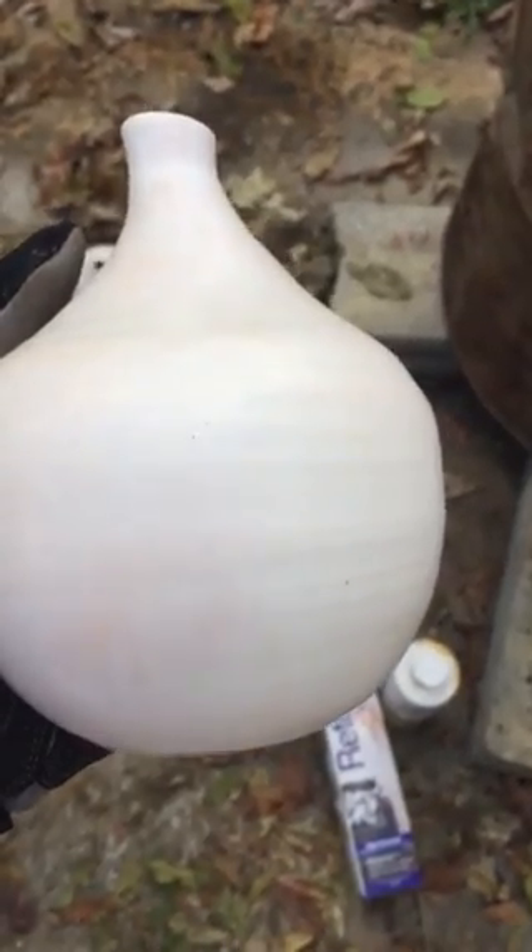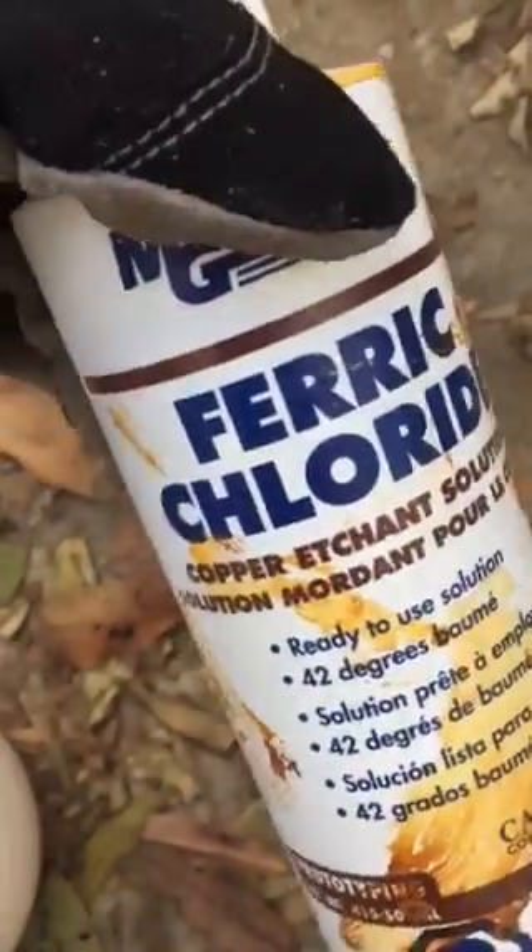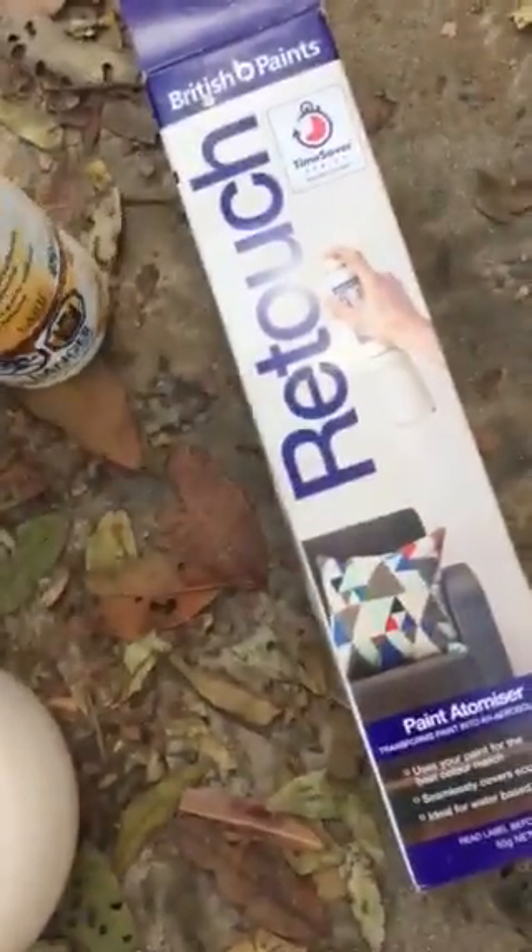Okay, I'm going to put a little ferric chloride on this one just for fun to see what happens. I'm going to show you the process. This is ferric chloride, which I got on eBay, and it wasn't very expensive.